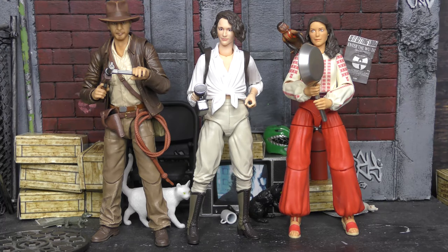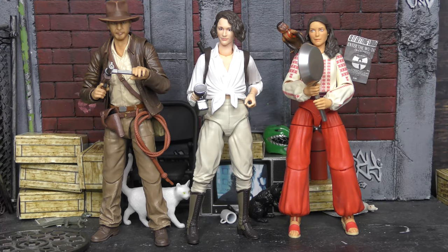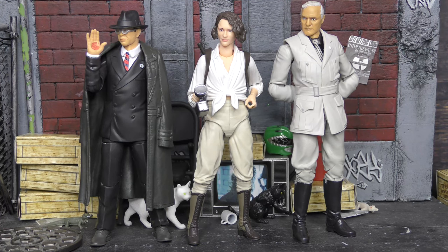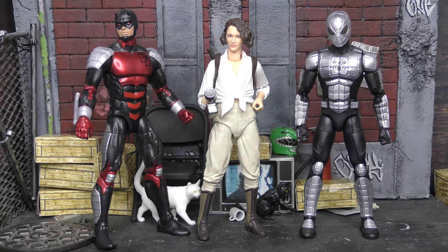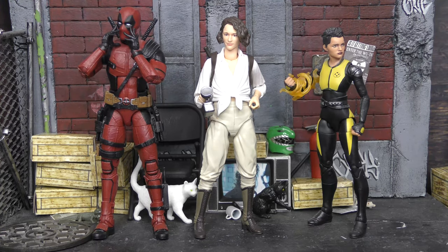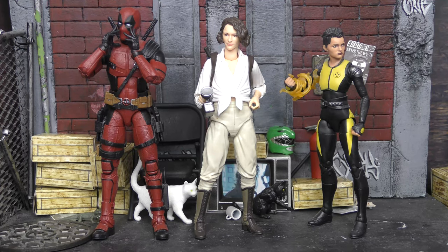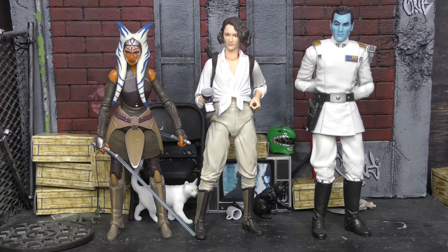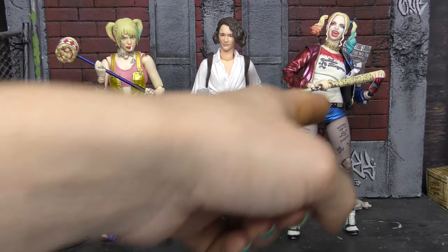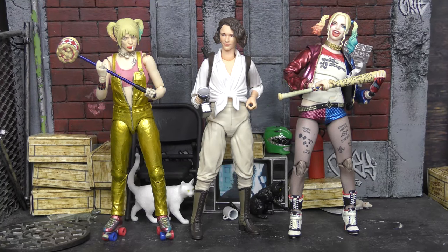First up for scale and comparison, here she is with Indiana Jones — her godfather — and Marion Ravenwood, probably her godmother. We only have Marion as the other female figure so far. Here she is with Toht and Walter Donovan for some baddie comparison. Here she is with Spider-Man and Daredevil for Marvel Legends comparison, also Deadpool and Negasonic Teenage Warhead. For Star Wars Black Series comparison, here she is with Thrawn and Ahsoka, and lastly here she is with an SH Figuarts and a Mezco Harley Quinn.